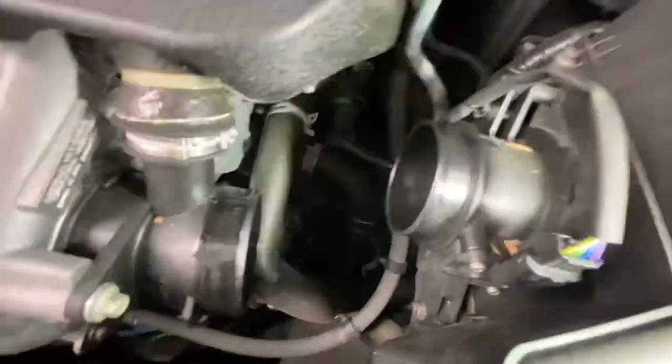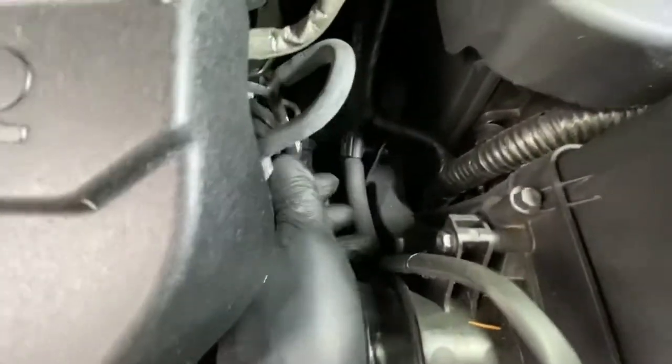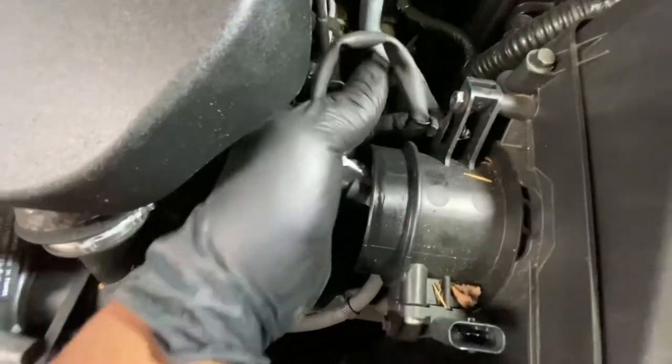What we're going to do now is remove the airbox. We're going to disconnect this vacuum pipe down here and disconnect the air mass sensor, as you can see.